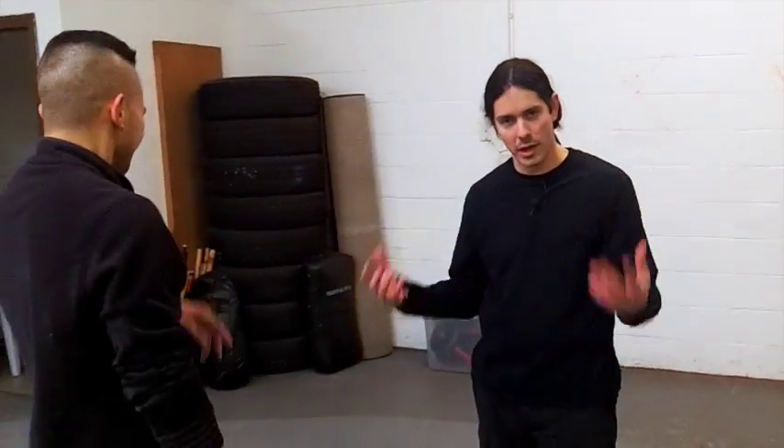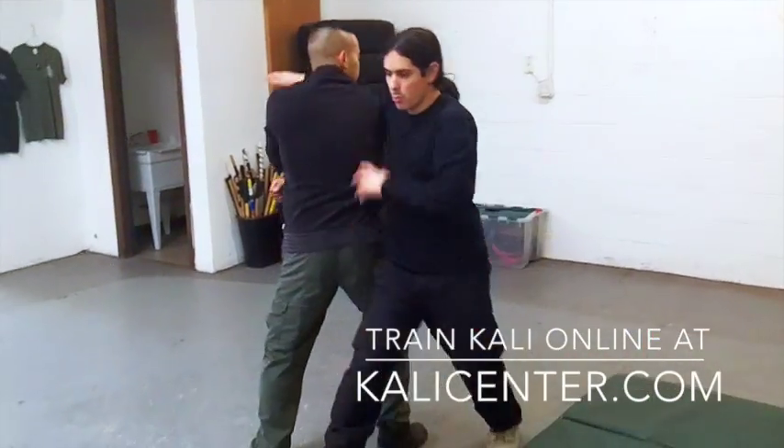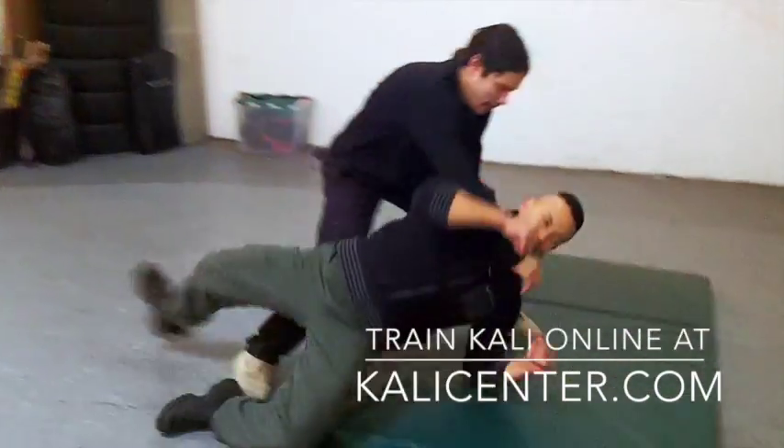If you've got a mat to work with, if you've got a mat at a gym — we don't. We have concrete, so we have to be careful when we're training our takedowns. He throws that jab — bang, we move it, again I'm clotheslining that, and we take him down.